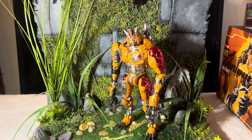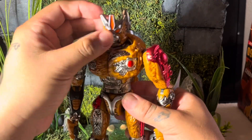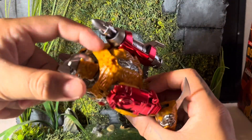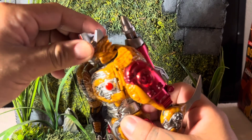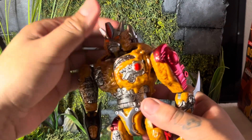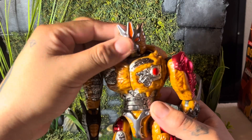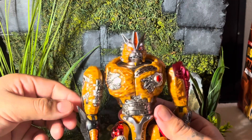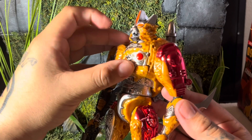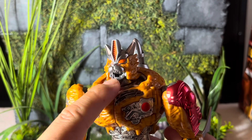Let's touch base on some articulation, starting from the top. His head can move left and right, but you can't 360 his head unfortunately because of his hunchback. You're only limited to a certain range, which kind of sucks — I wish they extended the neck up a little bit so you could get more of a looking-down pose with his mouth open. Looking up, he gets more of a growling, snarling expression — very feral and screen accurate.